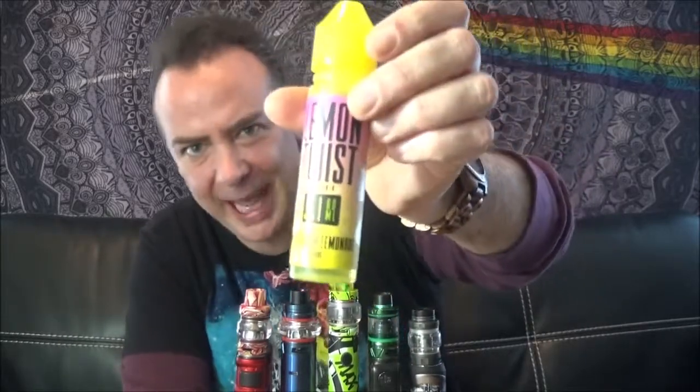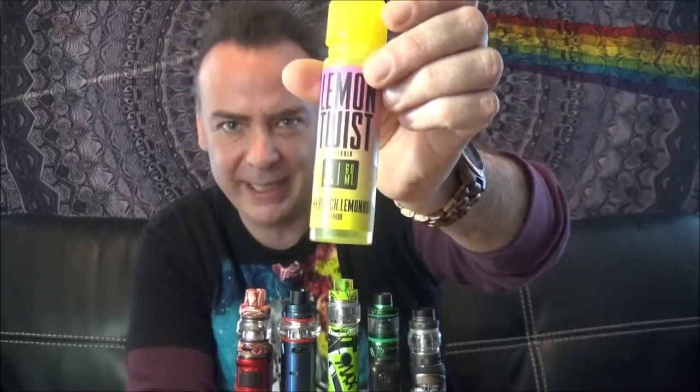Welcome to my best in class tanks video. Today we're going to be taking a look at some of my favorite new tanks from the past several months. This is probably one of my favorite groups of tanks I've looked at. We're going to be checking out my top five and vaping on some lemon twist — the pink punch lemonade from Twist e-juice. Don't go nowhere, it's best vape tanks today on Indoor Smokers.